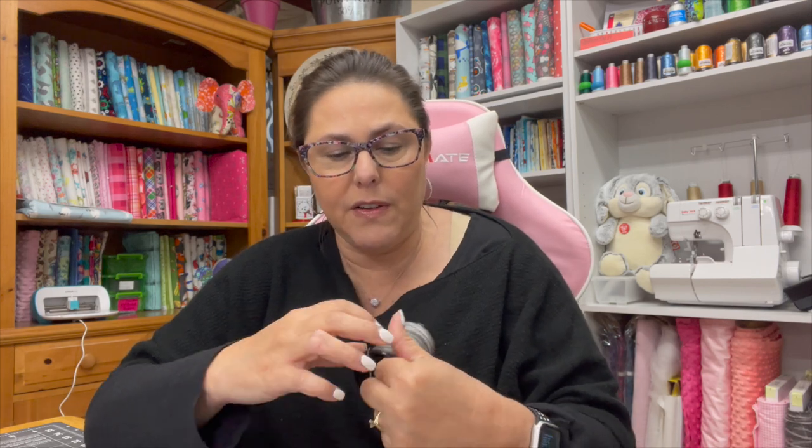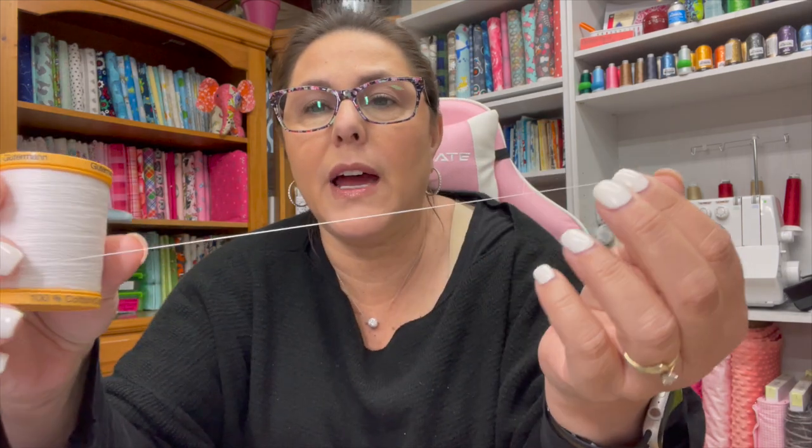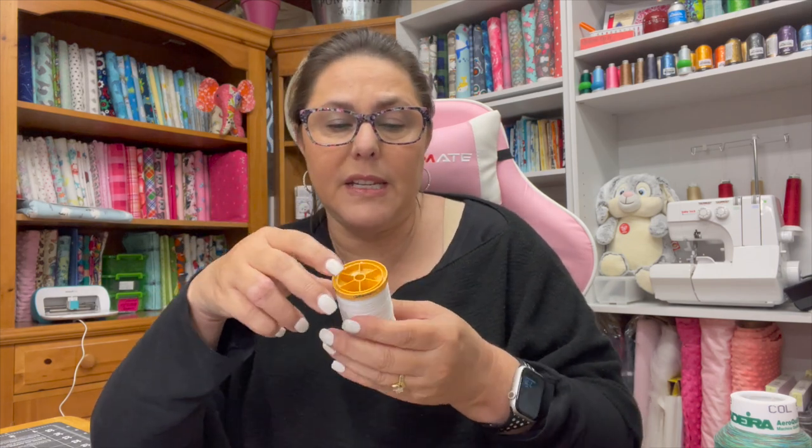Here are a couple of examples of some 50 weight threads. This is a 50 weight variegated thread, and this Gutermann is also a 50 weight — I really like to piece with this, I find that it pieces very well. I also have another 50 weight here. The one I go to the most for piecing is inexpensive, easy to find, and works really really well.